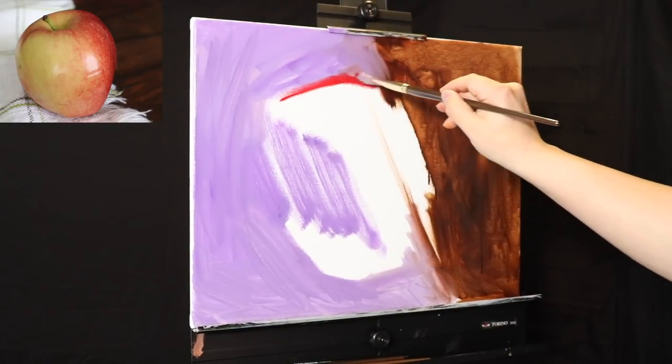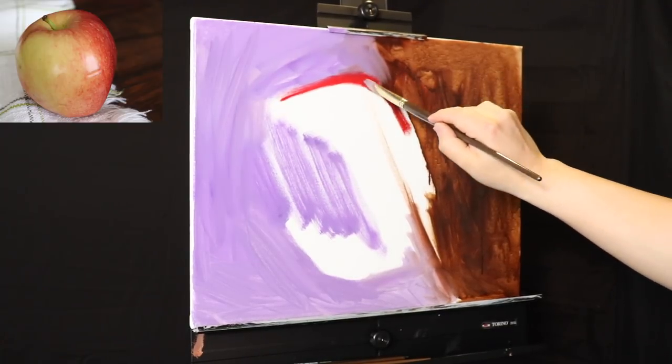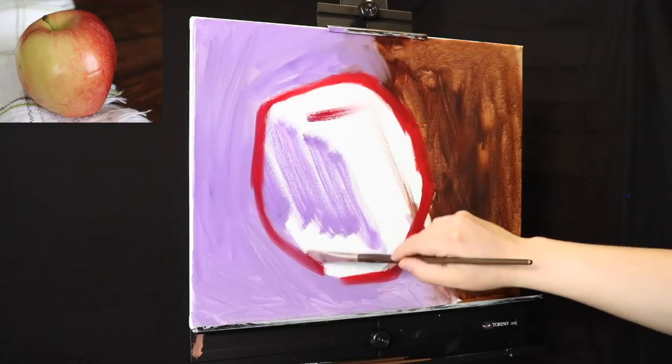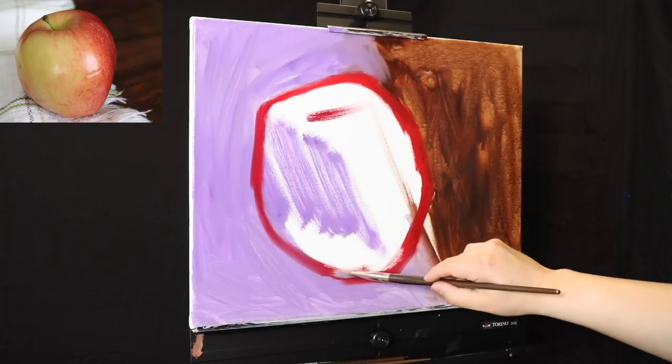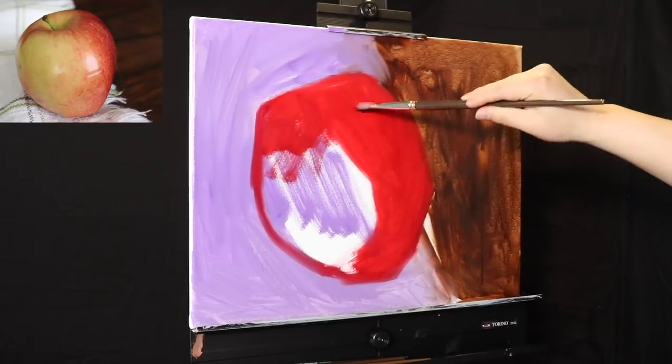It was not a honeycrisp — I think it was a Fuji apple — and it turned out looking like a red delicious apple. But that's okay. Whatever we want to do onto the canvas, that's what we're going to do to the canvas.